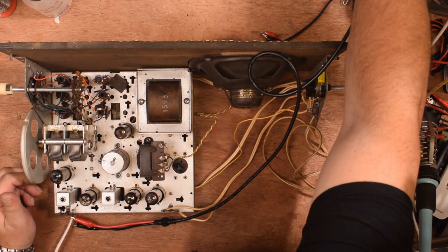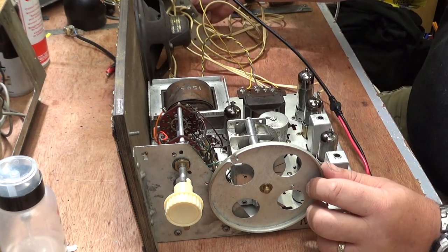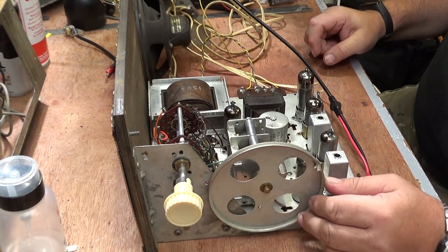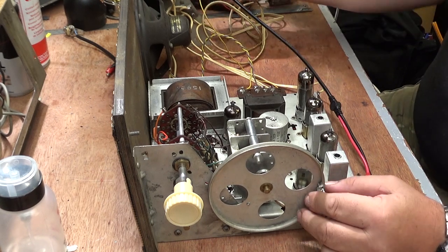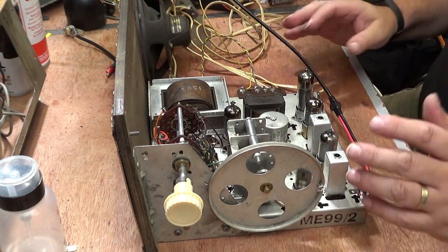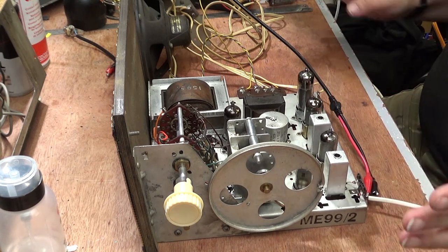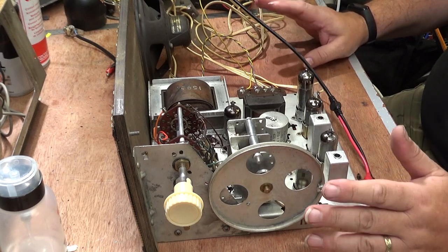Let's go to shortwave now. I don't hold out much hope here, so I'm going to set the signal generator to four megahertz. As you can see, we are still getting the signal. It's not as strong, but then, as I say, we haven't aligned this radio at all. So that's where we are with the chassis so far.